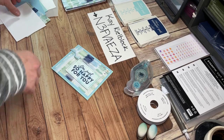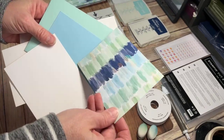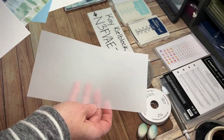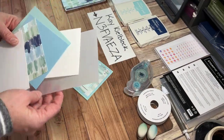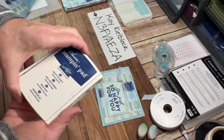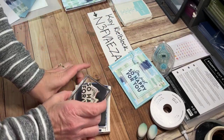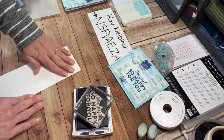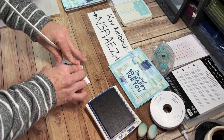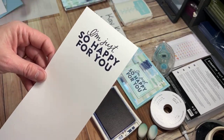Let me get started. My color palette is pool party, balmy blue, the By the Bay paper, some basic white, and a little bit of vellum. I'm going to take my Night of Navy ink pad, ink up my sentiment 'I'm just so happy for you,' tap that all around, and put that on some basic white cardstock. Isn't that fun — how bold that gets. I love it.